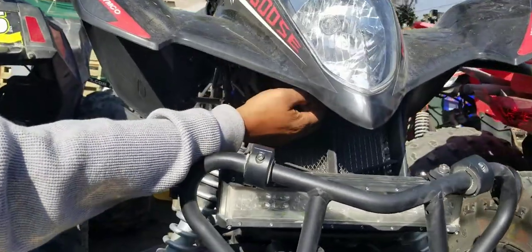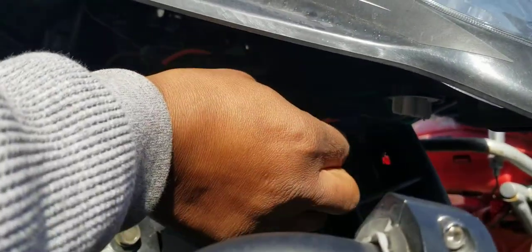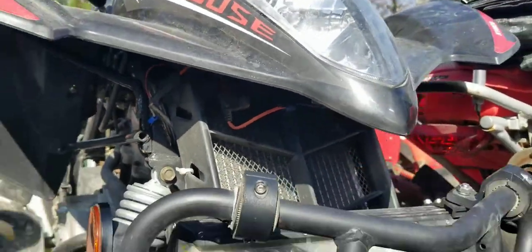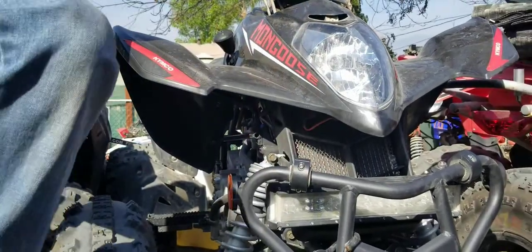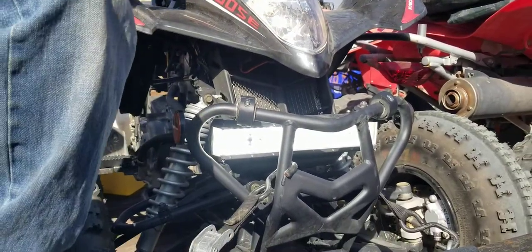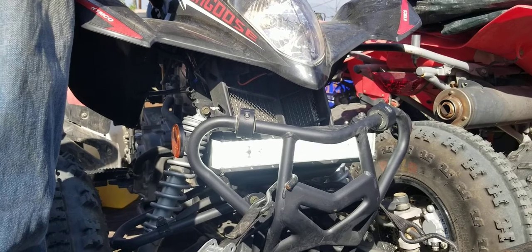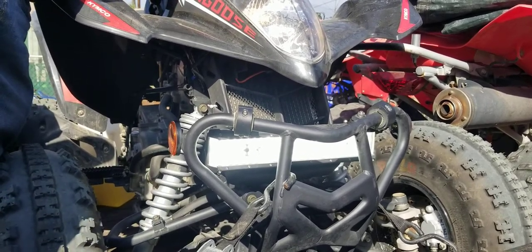I wanted it to turn on with the high beam, so I used this little clamp right here. You just press it into the brown wire going to the bulb — that's for your high beam. So now when you turn on the headlight, the light bar comes on too. During the daytime when you don't need it, you just turn it off with your headlight switch — no extra switch needed.